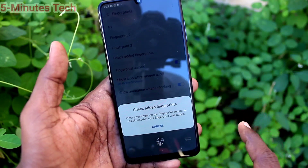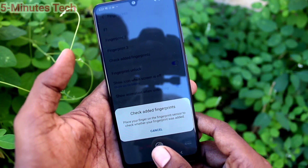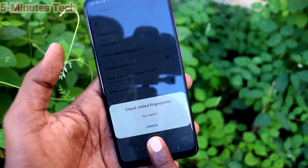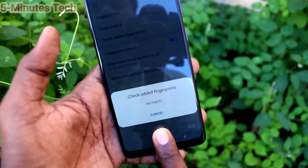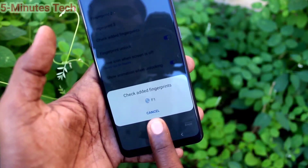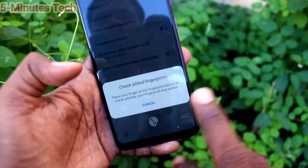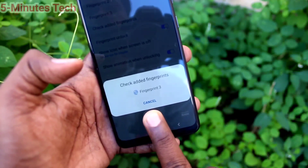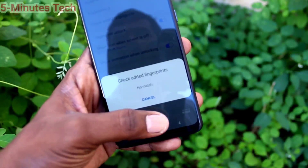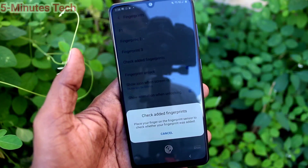Now check for fingerprint recognition. Click here and place your added finger. This finger is not added, so it shows not found. This finger is added — yes, your phone is showing it's recognized. This is Fingerprint 3 and this is Fingerprint 2. So in this way, you can easily check.